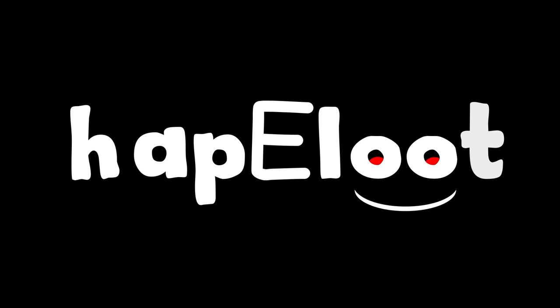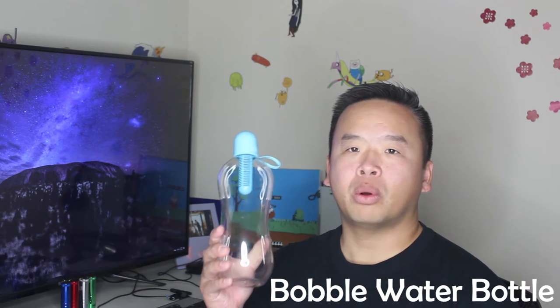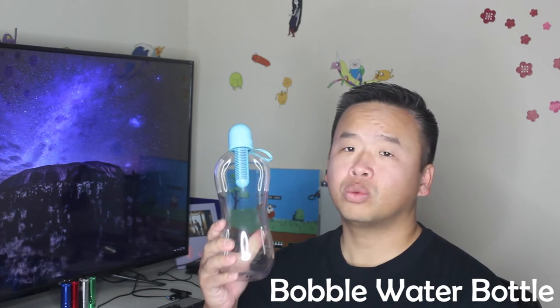Happy Loot! This is a great on-the-go reusable water bottle for work, for the gym, or for hiking, which is why I bought it.